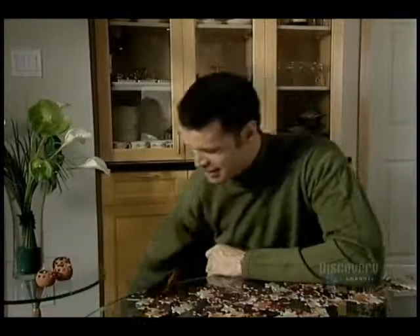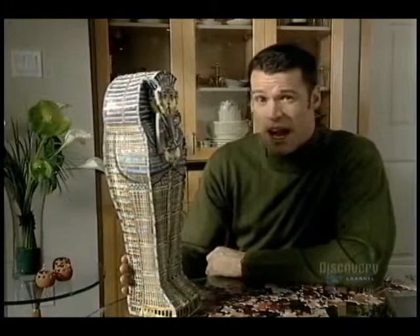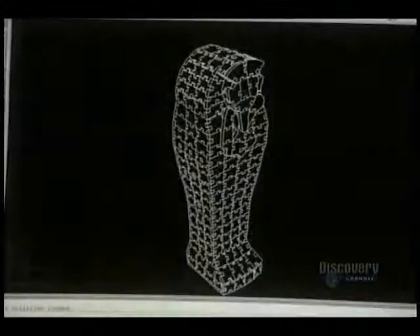Remember putting together these simple 60-piece kids' puzzles? Well, now imagine doing a 1,500-piece puzzle, 3D, with the pieces going up, down, and even sideways. Now there's a challenge. Flat puzzles are well-known by everyone, but 3D puzzles present a different challenge.